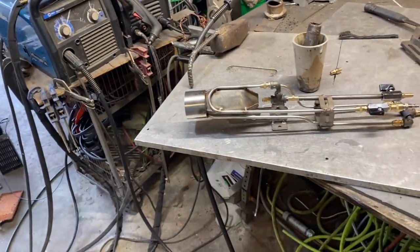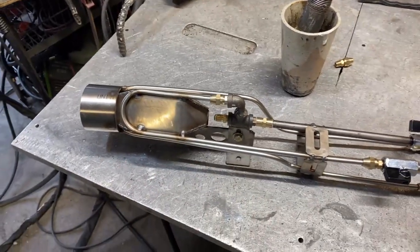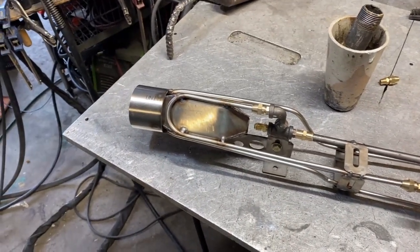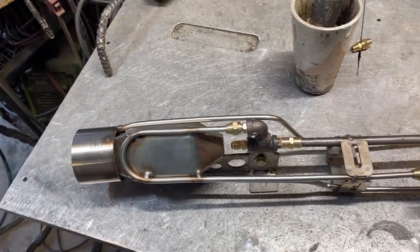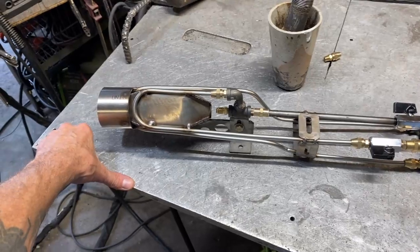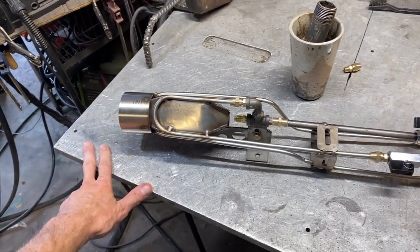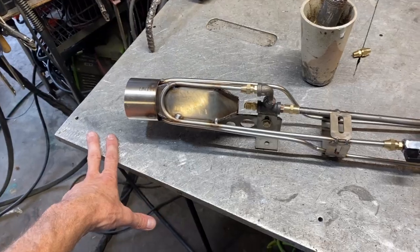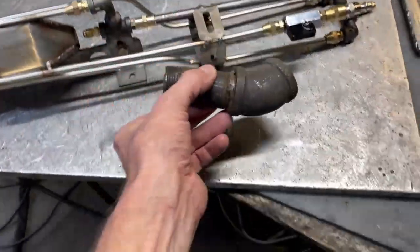I've got a little bit of a strategy in mind. The reason for this is people are often contacting me wanting to melt carbon steel, and the reality is that most forced air furnaces cannot get over 2,900 degrees — it's just kind of a wall, like a sound barrier for air burners. So we're going to break the sound barrier with this thing, and what we have here is an old piece of pipe.